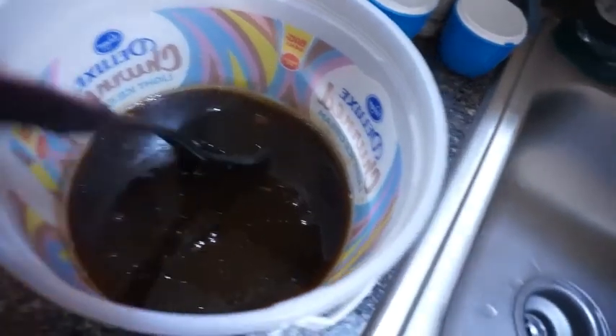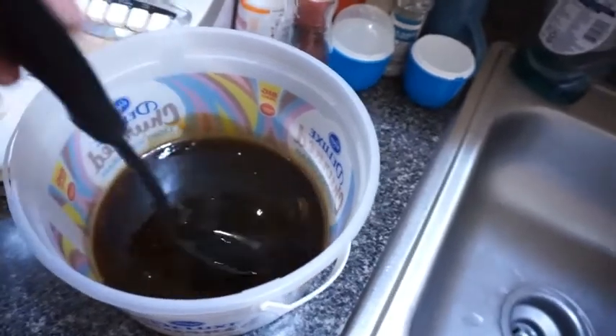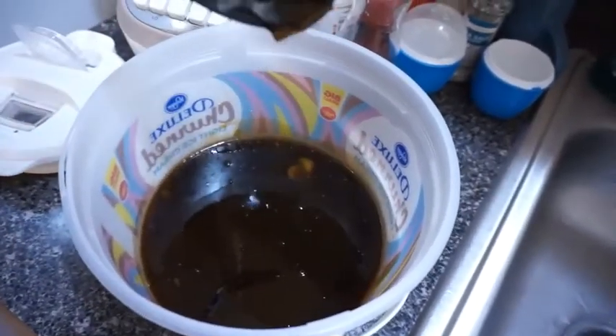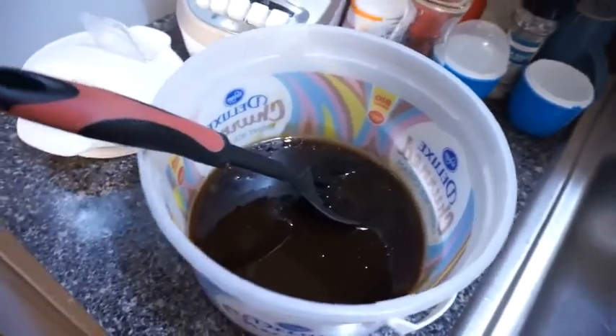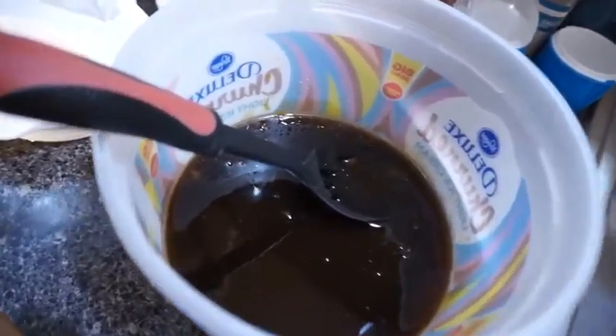I wanted to show you guys my brown sugar and peach juice and how it came out. See how the sugar had melted and made it into a syrup. That's all I wanted to show you guys — how the sugar had melted and changed it into a syrup.